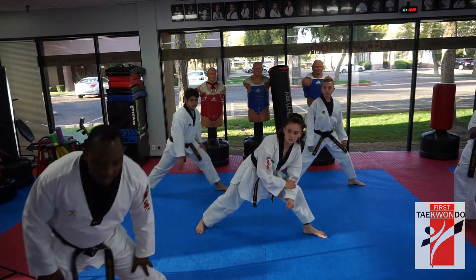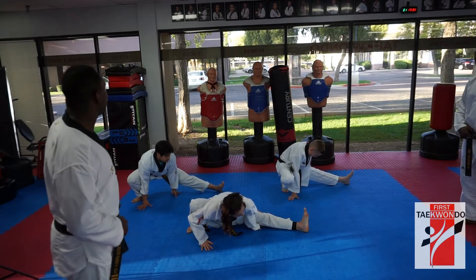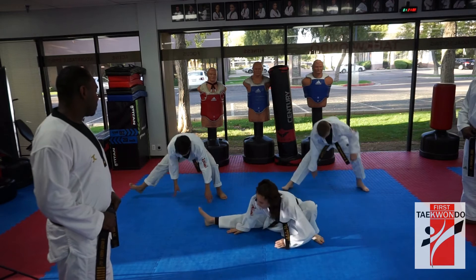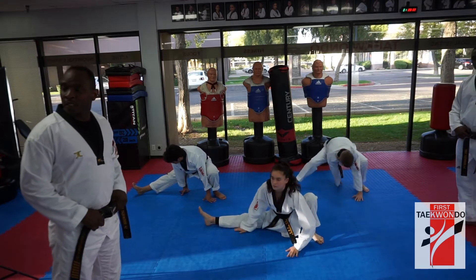We're going to do a deep L. Deep L. Yes, sir. Ready, 시작. 1, 2, 3, 4, 5, 6, 7, 8, 9, 10. Switch. Yes, sir. 1, 2, 3, 4, 5, 6, 7, 8, 9, 10. Good.